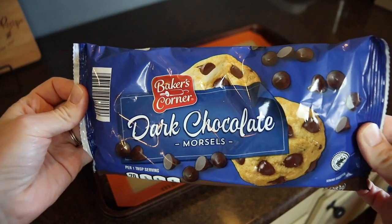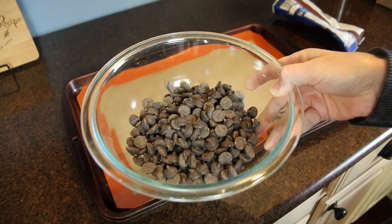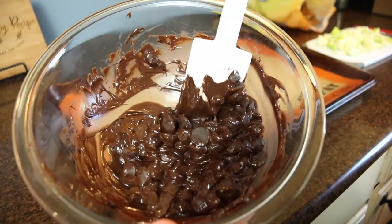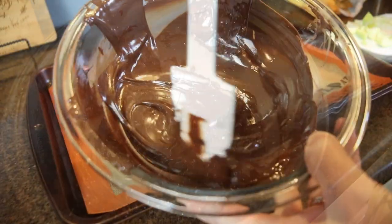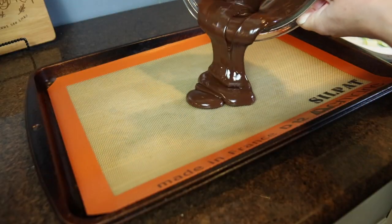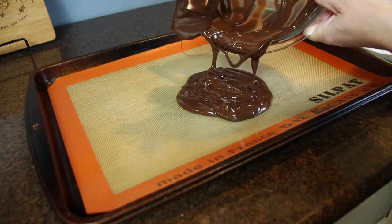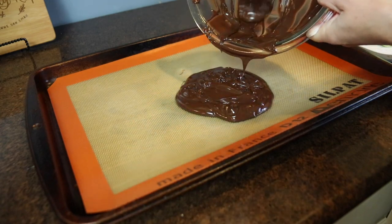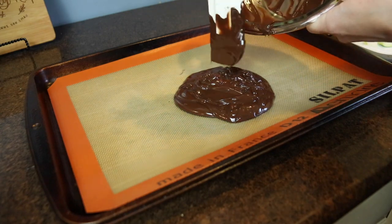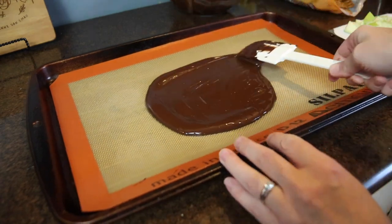This would be a great party treat or after-school snack, but I wanted this to be eaten in one sitting so I didn't want to make too much. I just took one bag of dark chocolate chips — you could use any type of chocolate you want: semi-sweet, milk, or white — and melted that in a microwave-safe bowl. Similar to the almond bark earlier, do this in 30-second increments, stirring with a rubber spatula until completely melted. Then I spread this out on my silicone baking mat. If you don't have one, I'll link one in the description box below because these are so handy for candy making, baking, and cooking both sweet and savory foods.